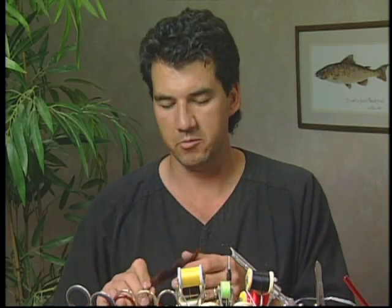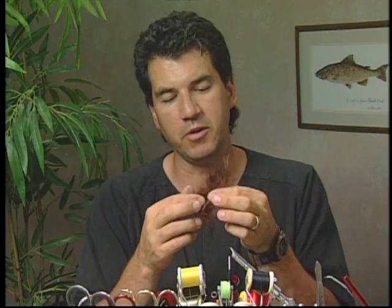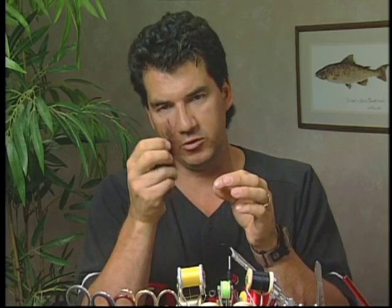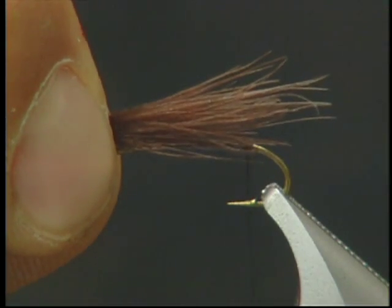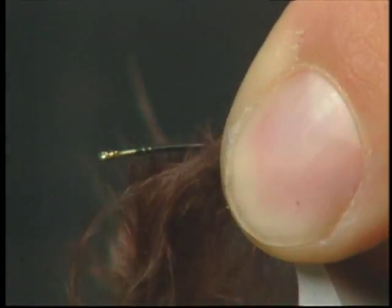I'm going to start by taking my brown marabou — what I like to use is just the tips, the very tip of the marabou. When I use the dubbing, I'll use the feather parts of this feather. Right now I want to use the very tip. I'm just going to straighten it out, measure it to the length of the hook, then put it back and tie on the tail.